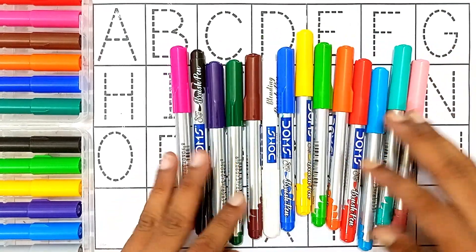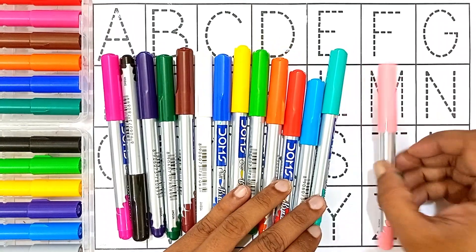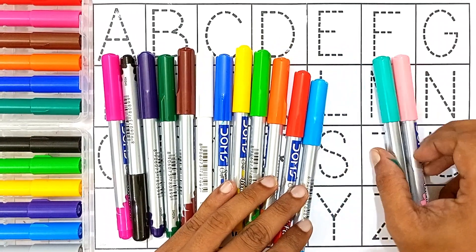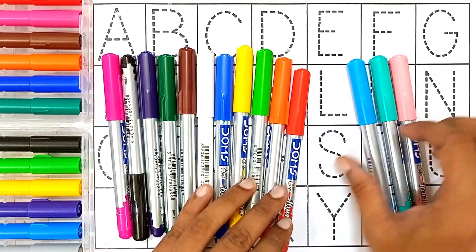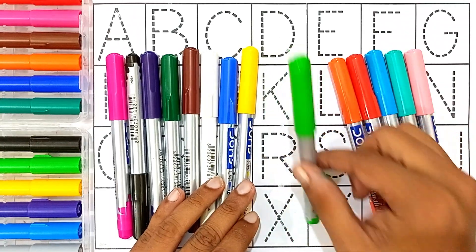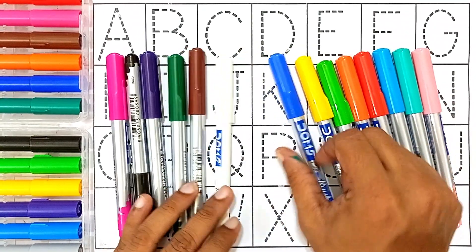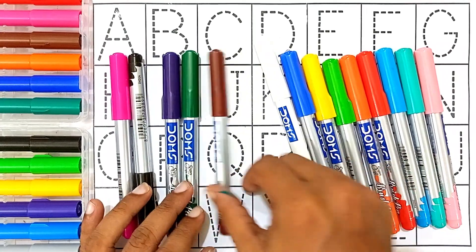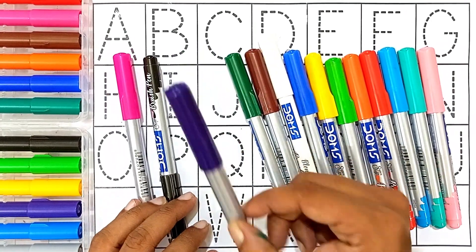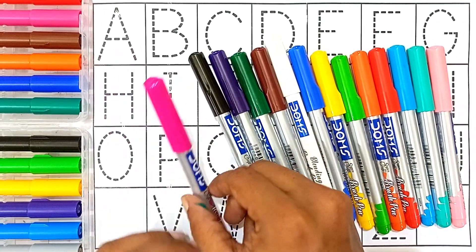Hello kids, let's learn some colors, then reading and writing. Light pink color, sea green color, sky blue color, red color, orange color, light green color, yellow color, blue color, white color, brown color, green color, violet color, black color, pink color.